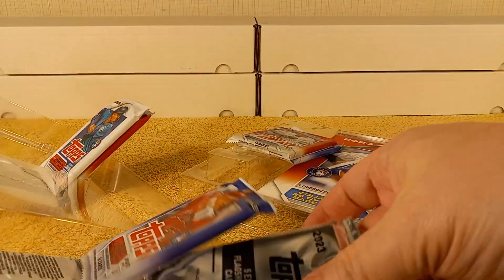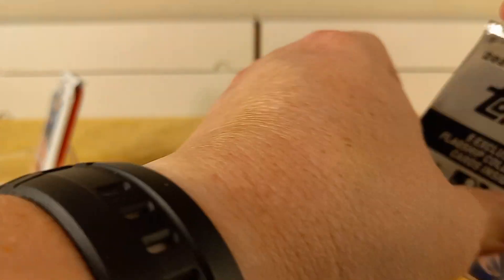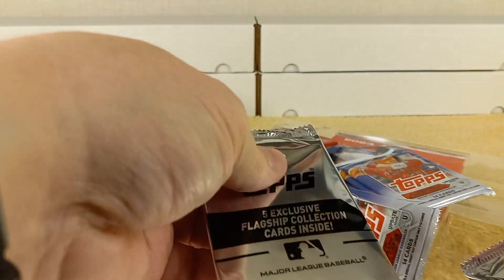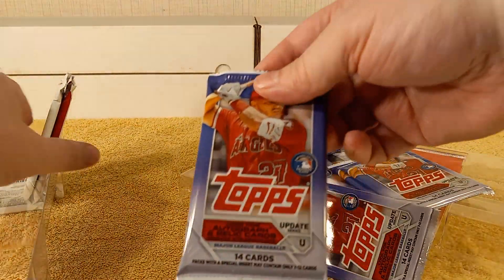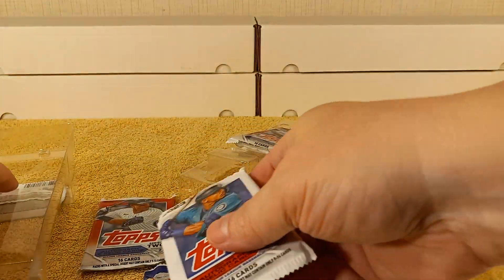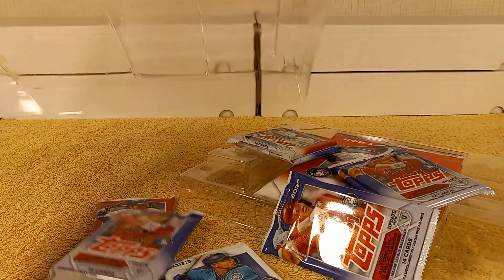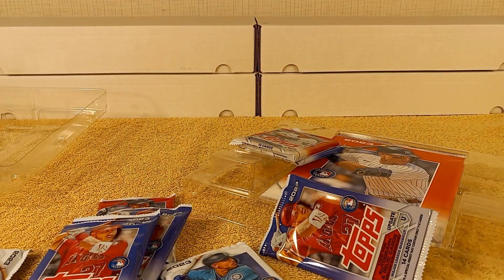They're not glued together — well, that one's glued. Let me put them separated out. There's the Update Series card, and cards from Series 2.